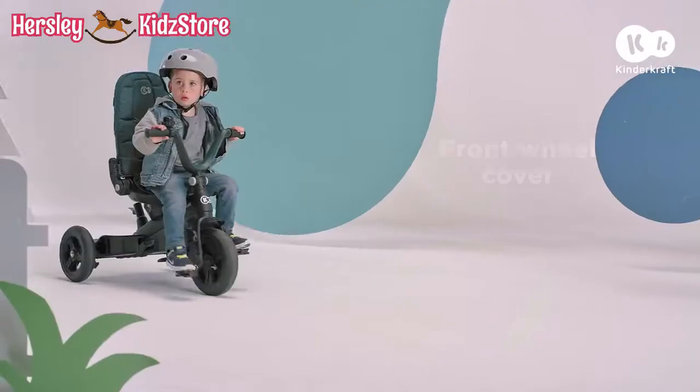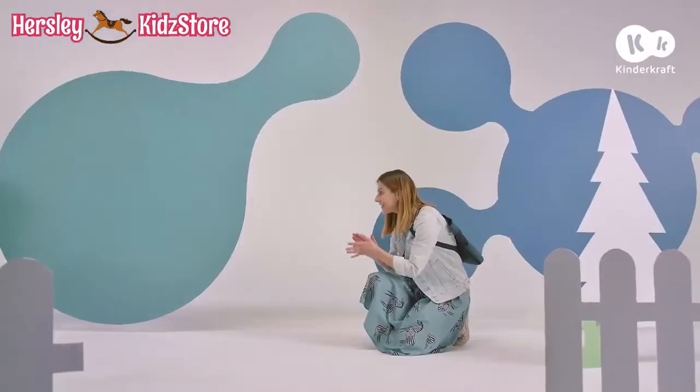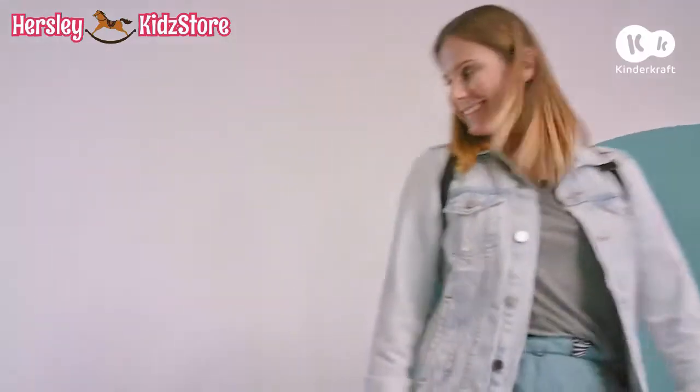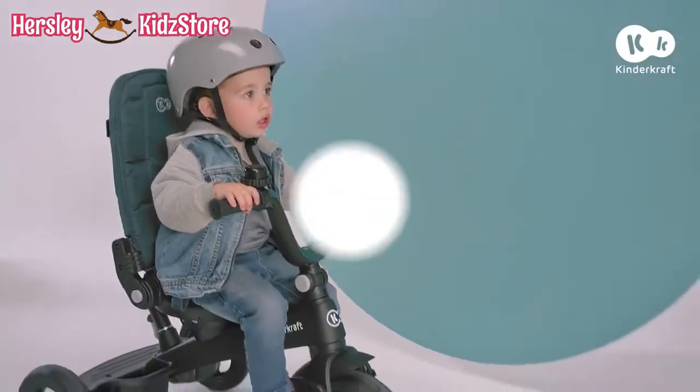Thanks to the light and durable magnesium alloy frame, every movement will be easy and the bike will work for a long time. Okay, let's go back! And tomorrow, we'll ride again!